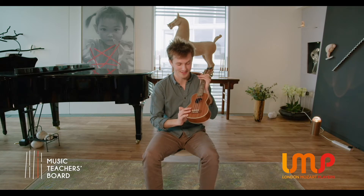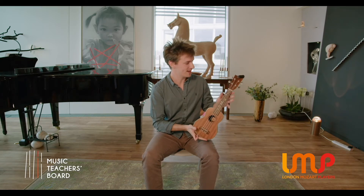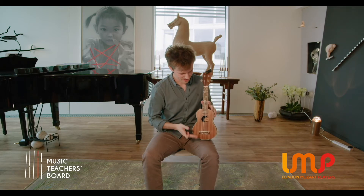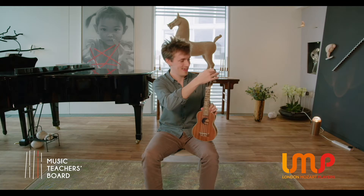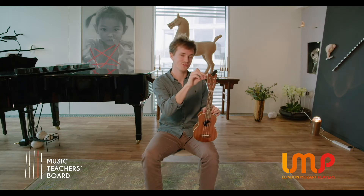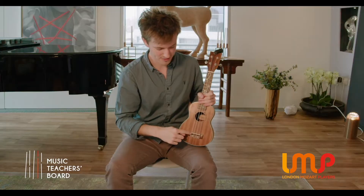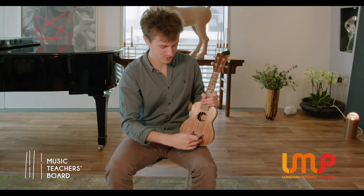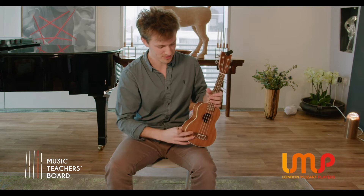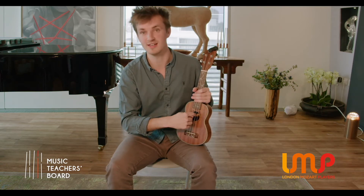Hi, my name's Roland and I'm here to talk about the ukulele. Parts of the ukulele are much like a human body. We've got the body, neck, head, headstock and tuners — tuning pegs that help keep our strings at pitch. Then we have the bridge, which carries the vibration of the strings through into the body of the instrument, and the sound then comes out of the conveniently named sound hole.